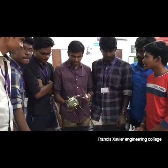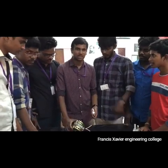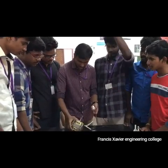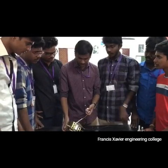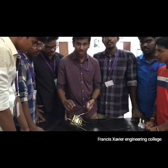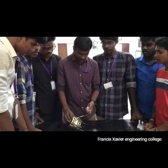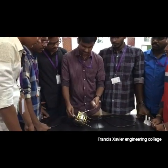In today's class, we are going to see about induction motors, which are mostly used in home appliances. This is an example of a single-phase induction motor. Today we will be dismantling this and see the individual components and the function of each. This is basically used in grinders, mixers, and fan appliances.